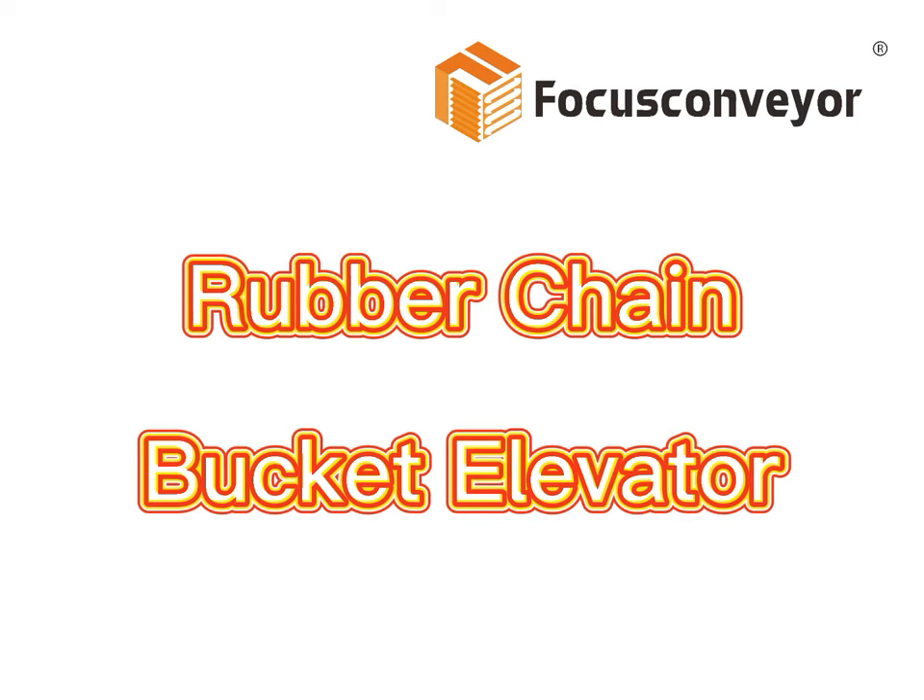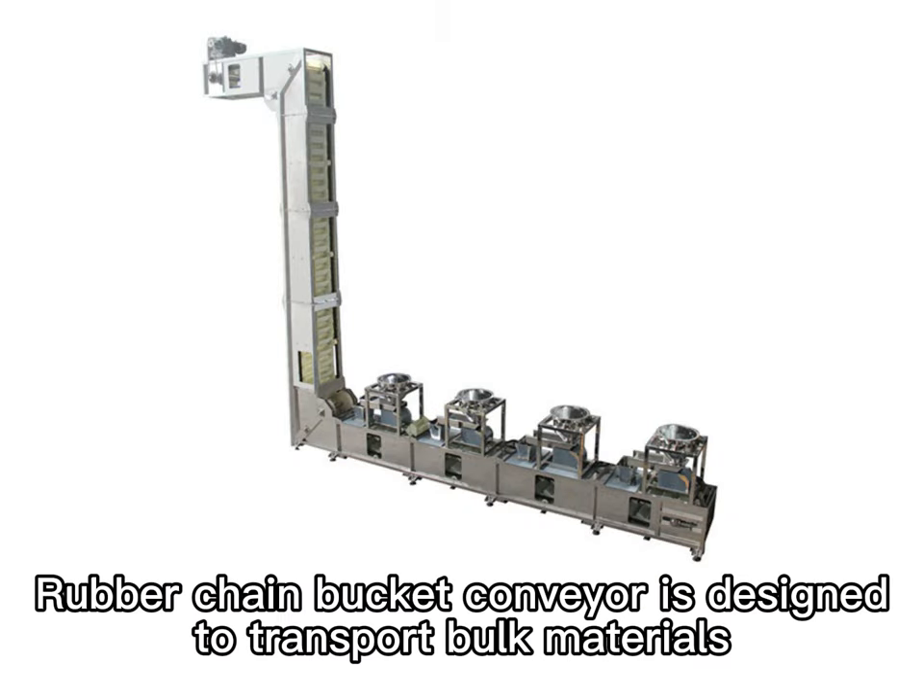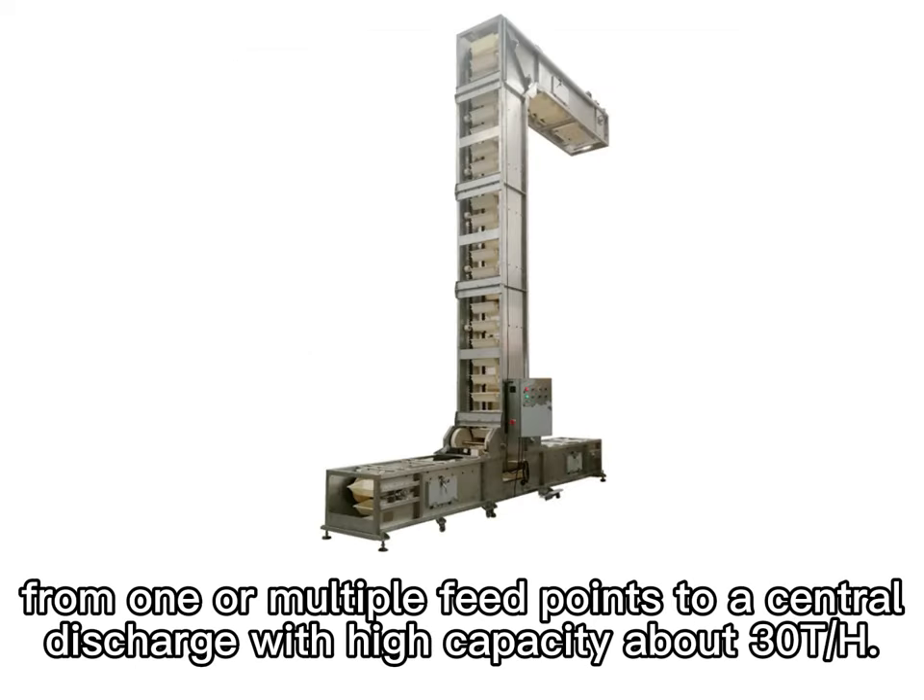Hello guys, today we will talk about our new product, Rubber Chain Bucket Elevator. Rubber chain bucket conveyor is designed to transport broken materials from one or multiple feed points to a central discharge, with high capacity about 30 tons per hour.